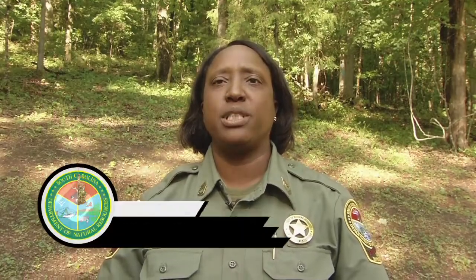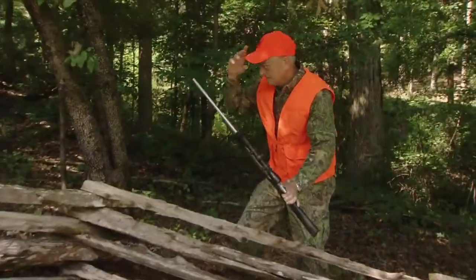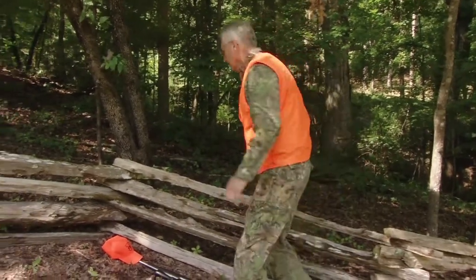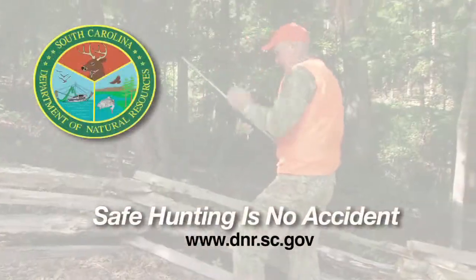Use caution when crossing an obstacle with a loaded gun. First unload the gun, cover the muzzle with your hat, place the gun under the obstacle pointed away from you, and after safely crossing, reload and continue hunting. Remember, safe hunting is no accident.